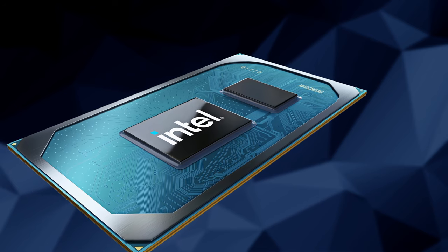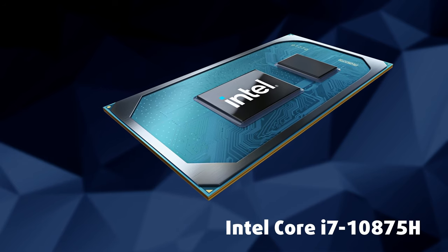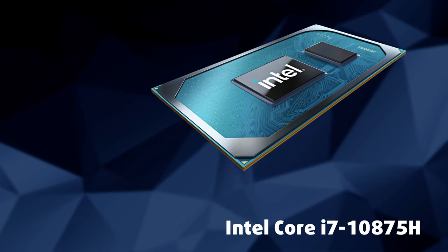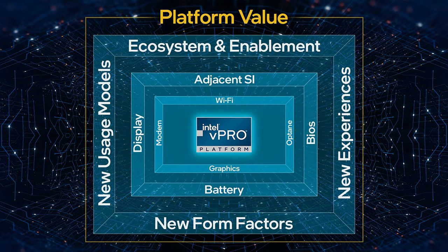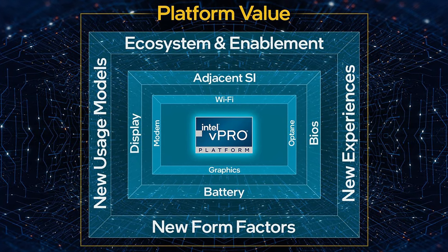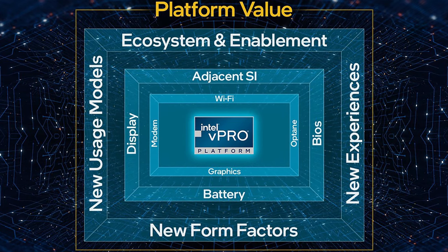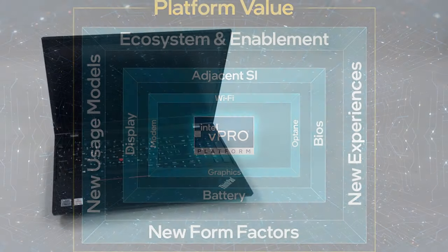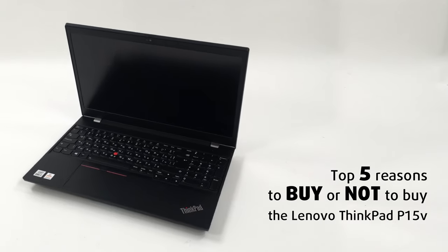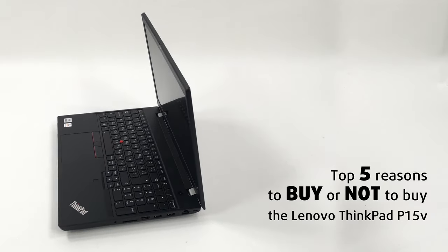Similar to them, the ThinkPad comes with an analogous CPU selection, giving you the option of up to the Core i7-10875H. You can also get a Xeon CPU, which is on a whole other level, being part of the Intel vPro platform and supporting ECC memory — all crucial stuff for a workstation. Today we are presenting you with Laptop Media's top 5 picks about the Lenovo ThinkPad P15V.